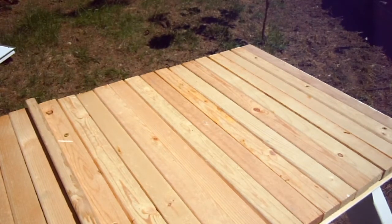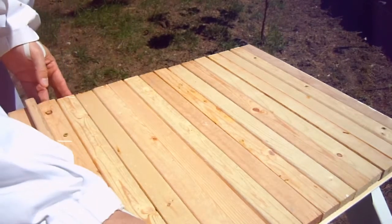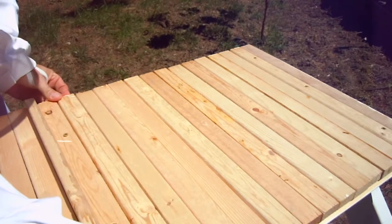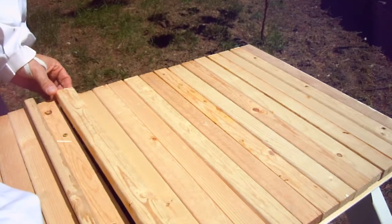This is hive number two and they tend to be a little squirrelier than hive number one. I'm anxious to see how my sugar water trick — suggested by Langstroth himself — works.